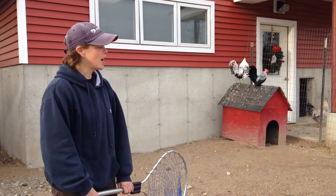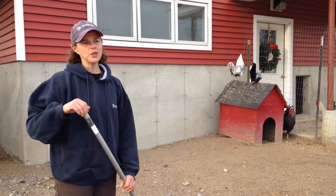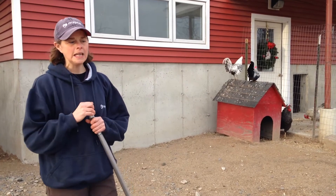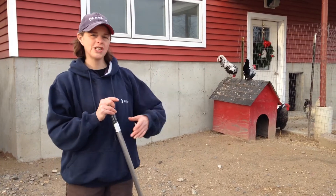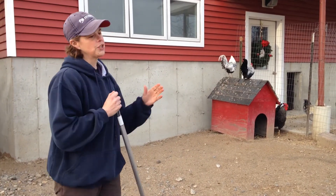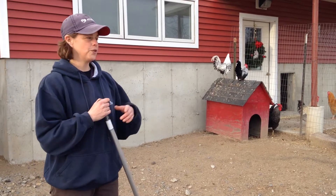We're going to try and catch Hans, the guy on top of the birdhouse. What I'm going to do is calmly move him in one direction and then the other, just calmly move him back and forth so I can predict where he's going to be.